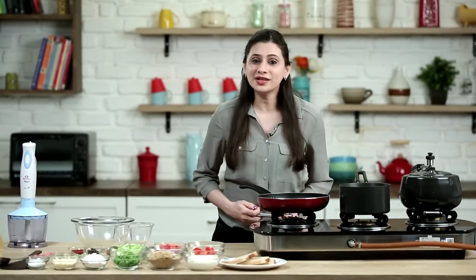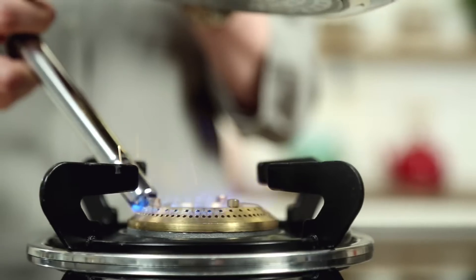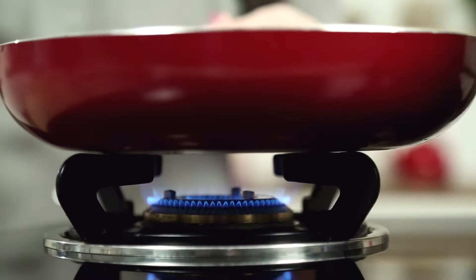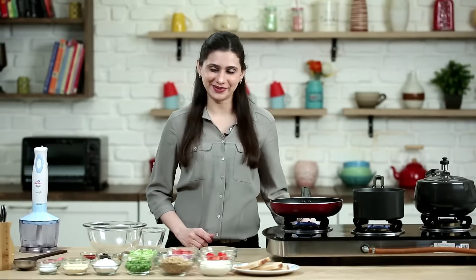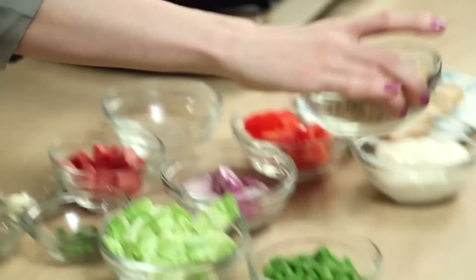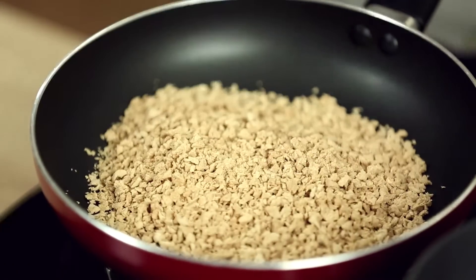Simultaneously, I'm going to boil some water in a saucepan, which I'm going to need later. I'm also going to warm up this pan. And now comes the hero of the recipe — the Soya Granules. I've taken 1 cup of Soya Granules here, and I'm going to roast them in this pan for 2 minutes.